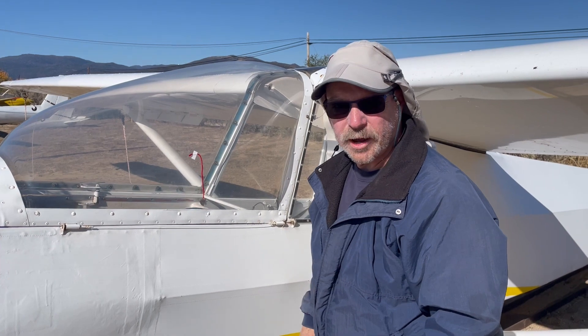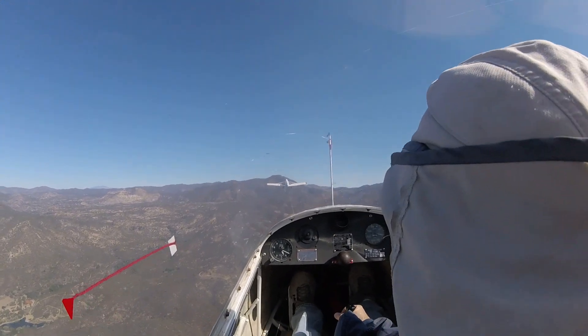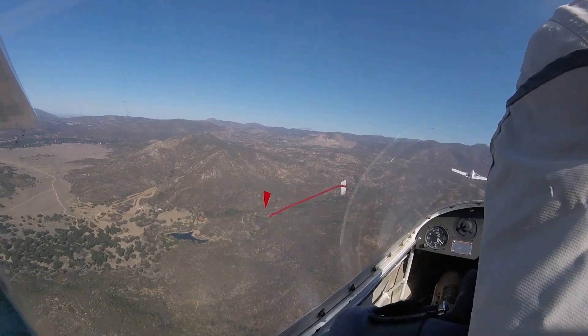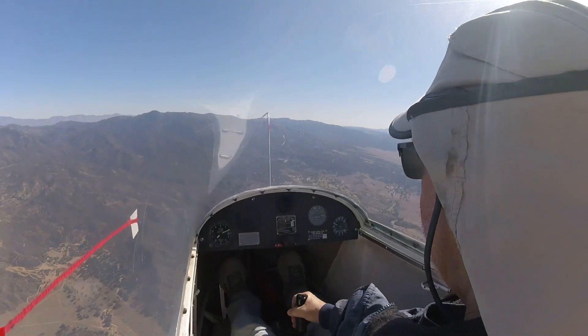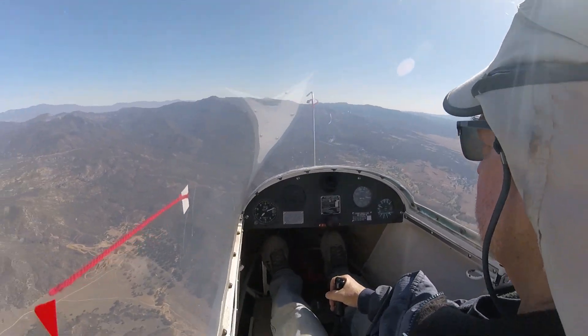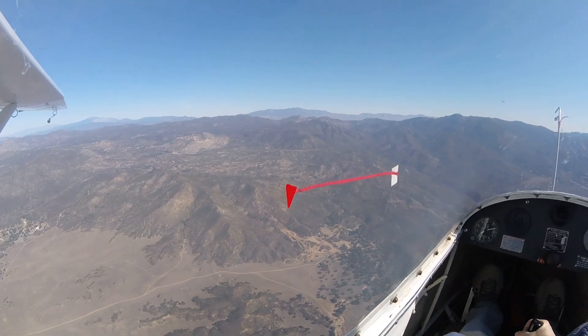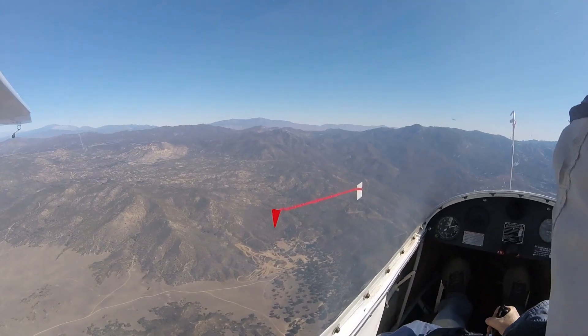Let's go flying. The first thing we did was mark the angle of attack on tow — we were doing about 60 miles an hour. It was a little bumpy that day so the string is moving around a bit. Once off tow we maintained 60 miles an hour and confirmed that the angle of attack indication was stable at 60, and it looks like it was a pretty good mark.